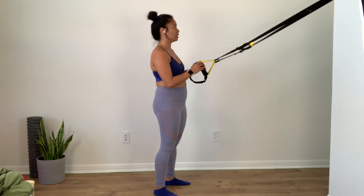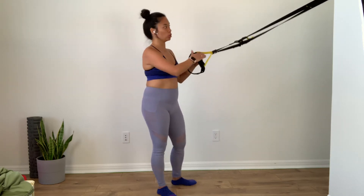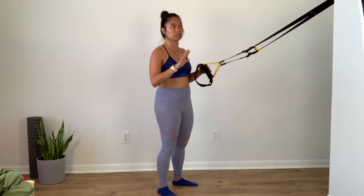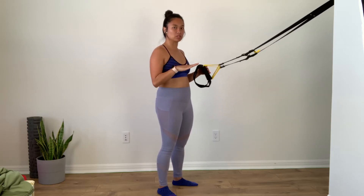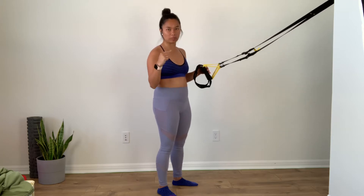The number one rule that I think is important to remember throughout the whole process with TRX is that you always need tension. There's never a time that the line should be slack. So just remember that everything we do, always tension. And if not, then we've got to clean it up a little bit.